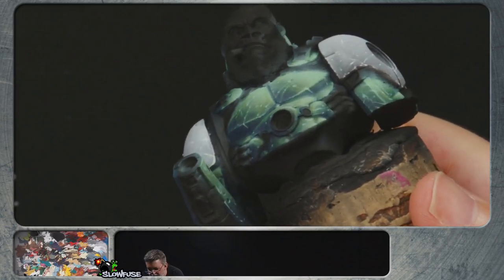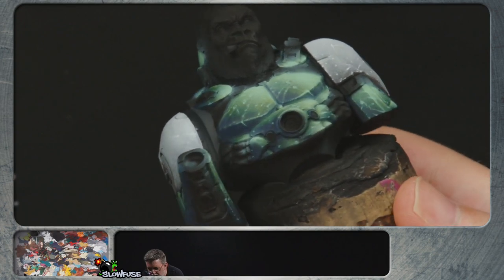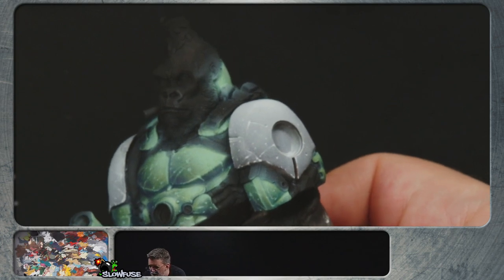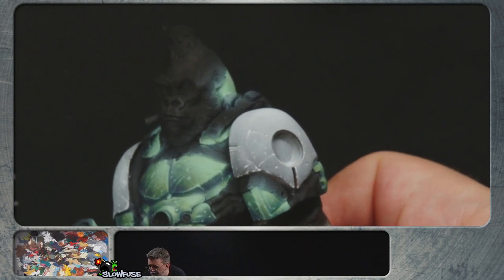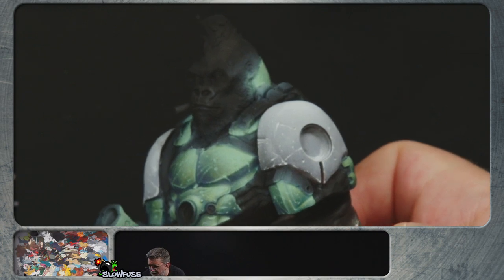I'm trying to see if he has irises and pupils sculpted. I don't think he does, which is good because I want this to be the money shot and have him looking directly at us. So he'll have his eyes cocked over towards the camera here, in this direction. Let's paint some eyes.